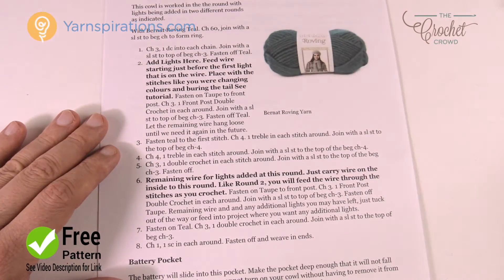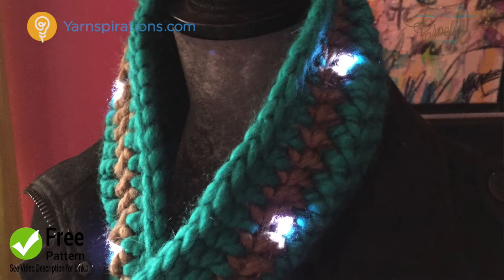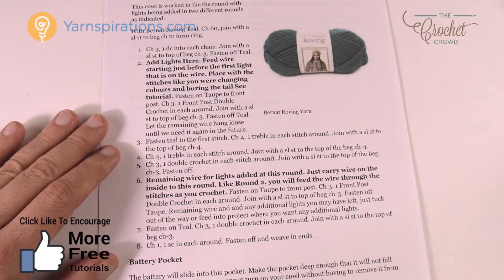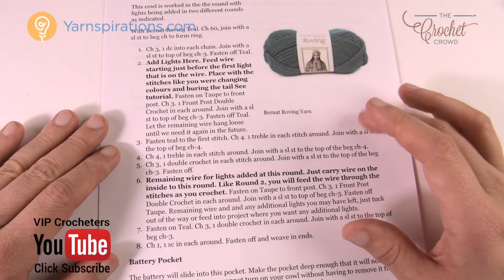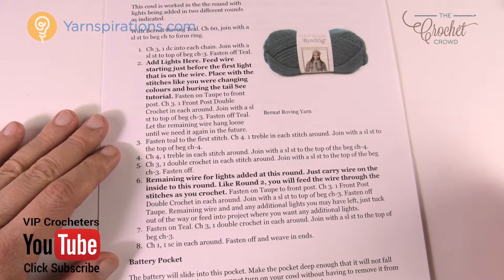Let me show you a photograph of what it looks like with the lights all on. It looks fabulous. We're going to make this cowl, put the lighting in as we go — there are only eight revolutions. We're then going to make a pocket that fits the battery pack, and once that's done it's good to go. So without further ado, let's grab your yarn and hook and get going.